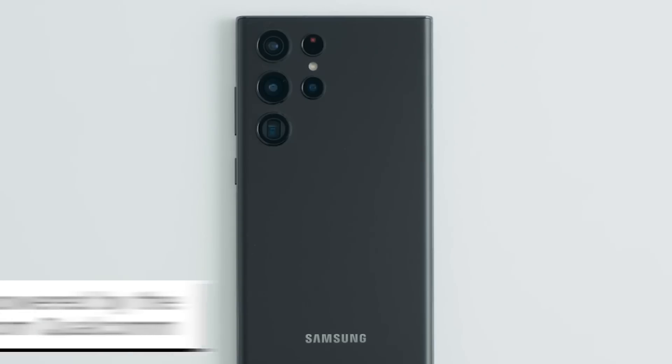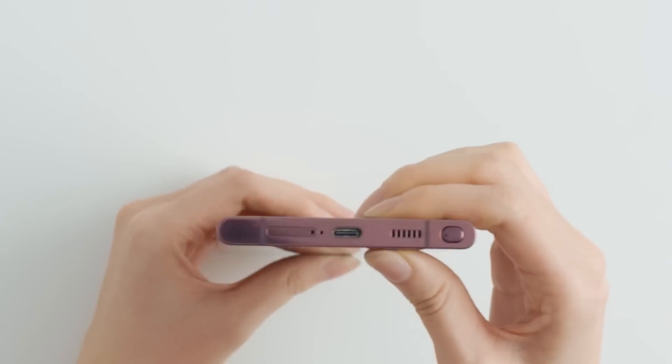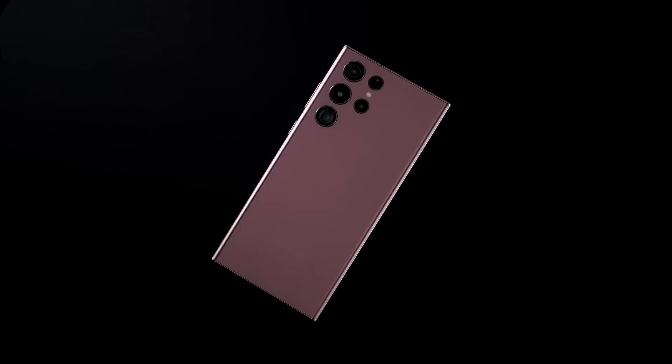For starters, they're all powered by the latest chipset from Qualcomm, which should be more efficient and is leading Samsung to promising some big leaps in the camera department.